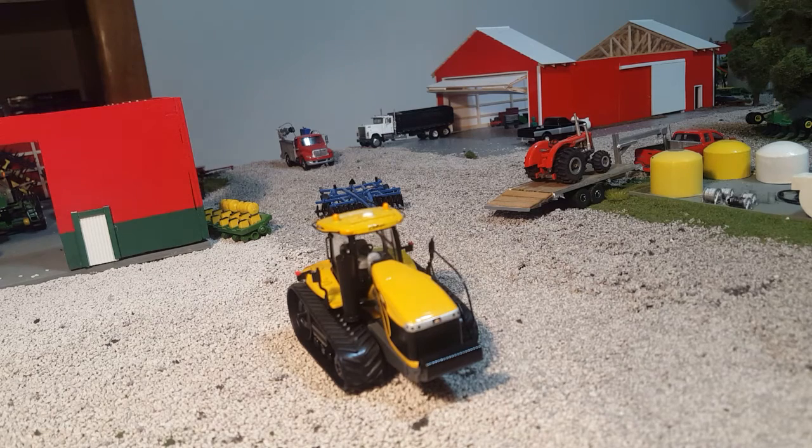To see Speccast come in and really knock one out of the park with these new Challenger tractors is really exciting for all of us in the toy world. Thanks for watching — this is For the Love of Tractors. You can find us on YouTube, check us out on Facebook at For the Love of Tractors. You can also visit our Shapeways store and get all kinds of really cool parts, implements, and things like that for your 1/64 scale tractors — that's Shapeways.com/shops/FTLOT. Thanks for watching, have a good day.